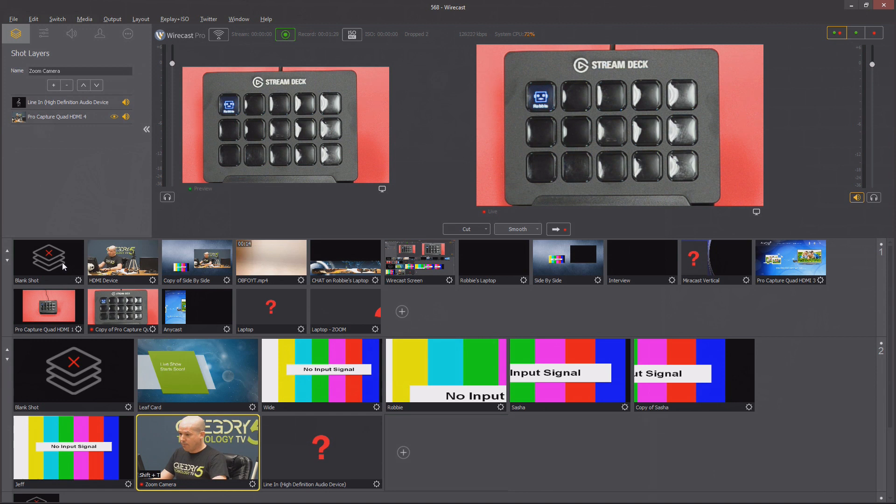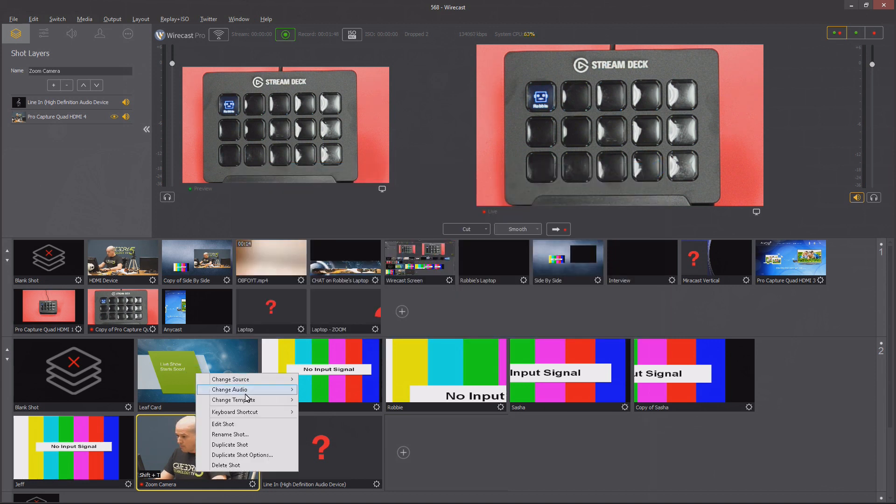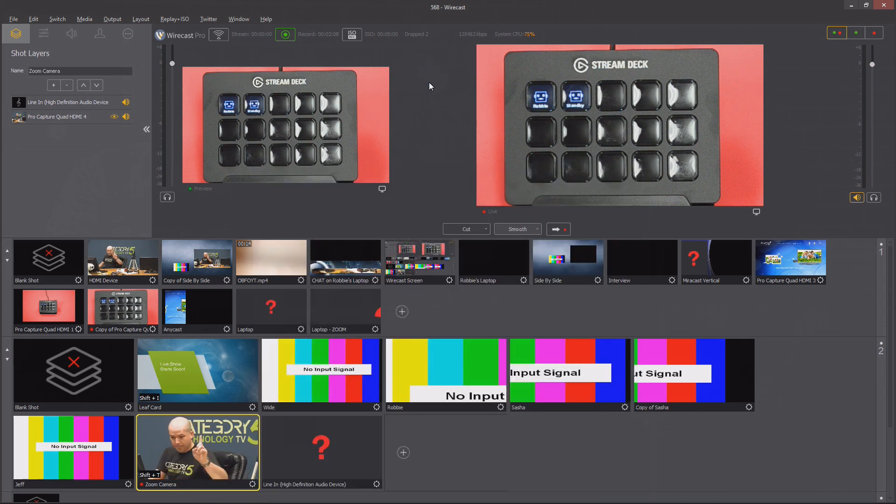Next I want to program all my different shots in Telestream Wirecast to be compatible with the Stream Deck. You just assign a key and then assign it to the Stream Deck. I'm going to assign Shift I as my standby button, and I'm making that global so that even if Wirecast is not in the foreground it will still work. I assign that to the standby shot, then back at the Stream Deck I create another hotkey with Shift I — and now it's done.